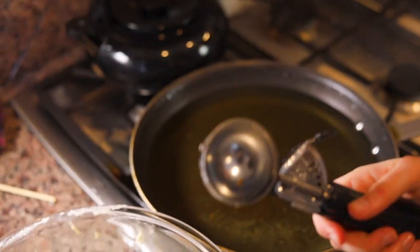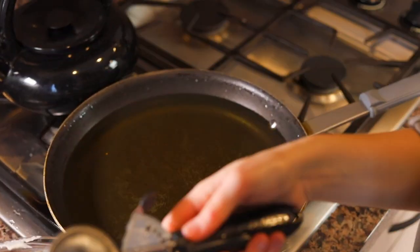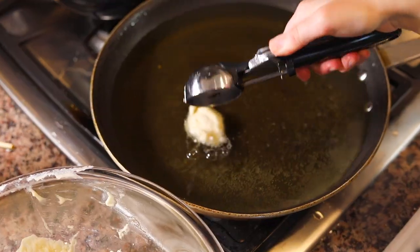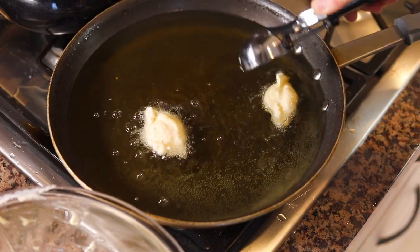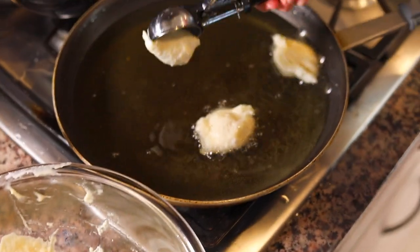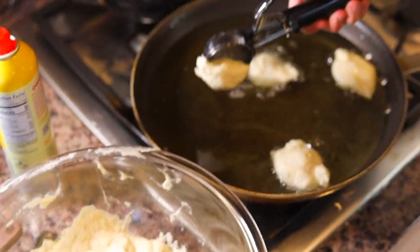The dough is nice and risen and I am going to heat up some oil in this pan. I have a cookie scoop here and I'm going to spray it with some nonstick spray because this dough is pretty sticky. I'm going to grab the dough with the cookie scoop and place it into the oil. I have about an inch of oil and I'm just going to let it cook until it turns brown, then flip it over. If you have a smaller cookie scoop you'll probably get them a little more round. Either way, they don't have to be beautiful — they're just going to be delicious.